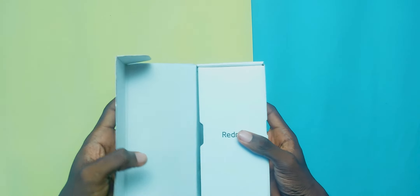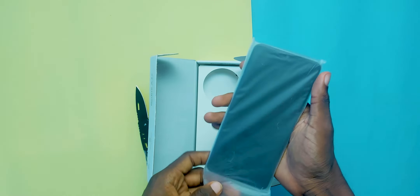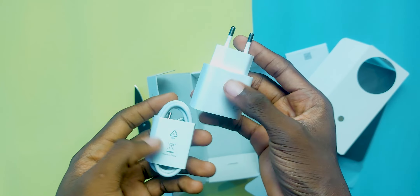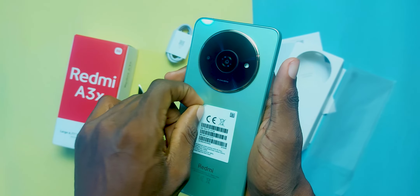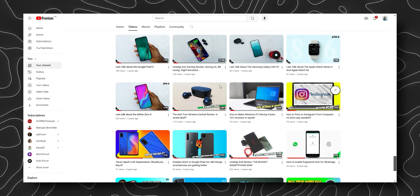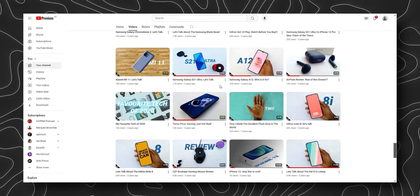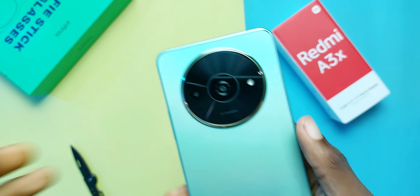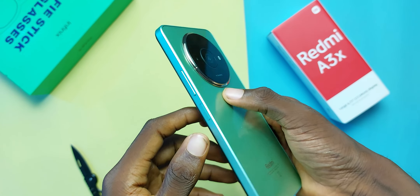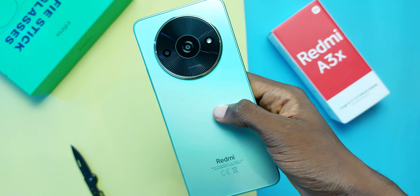Anyways, unboxing the Redmi A3X, we get the typical from Redmi: the A3X itself, some paperwork, a charging brick, and a USB Type-C cable. I got my unit for 96,000 Naira and as we all know, that amount of money could buy at least two smartphones of this caliber some years ago. Times have changed. The Redmi A3X is made out of glass at the rear, which is surprising because smartphones at this price range are typically made out of plastic.